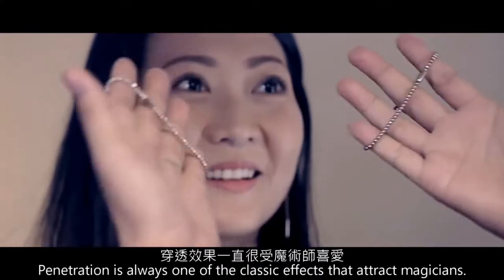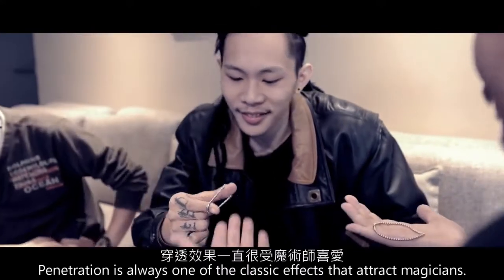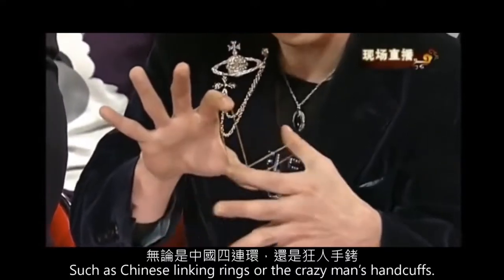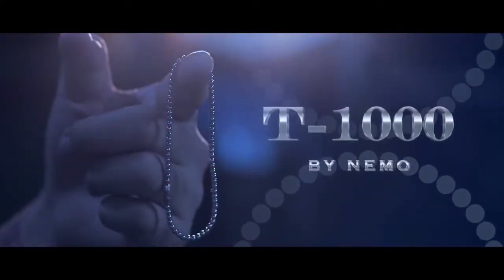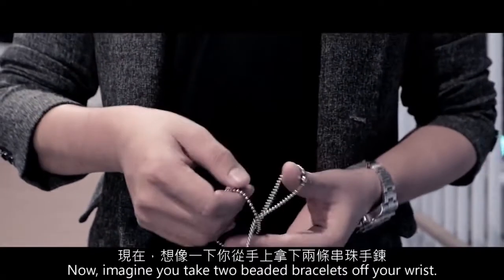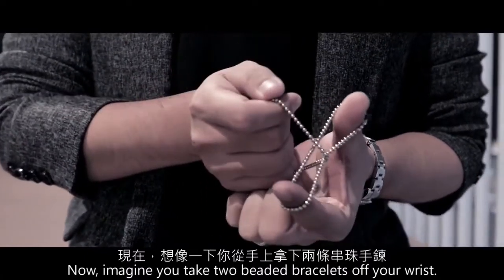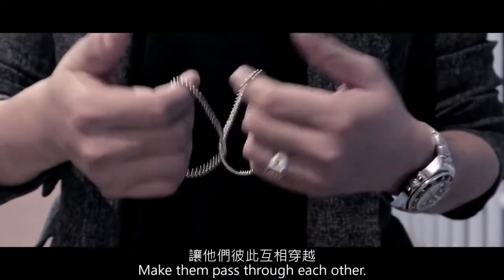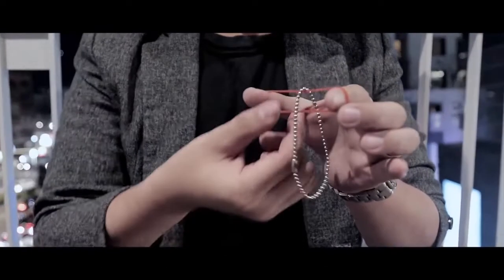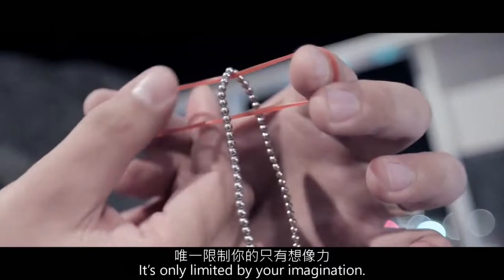Hi, I'm Hansen Chan. Penetration is always one of the classic effects that attract magicians, such as Chinese linking rings or the crazy man's handcuffs. Now, imagine you take two beaded bracelets off your wrist, make them pass through each other. Even more, you can do the penetration with other objects. It's only limited by your imagination.